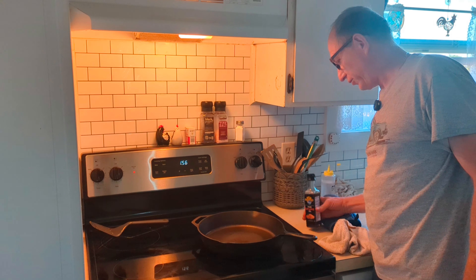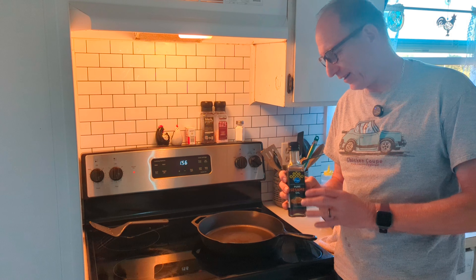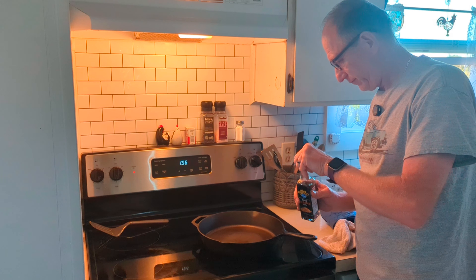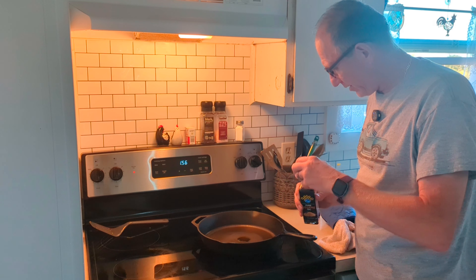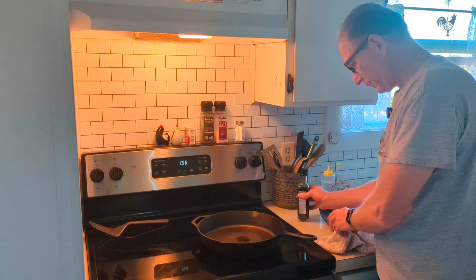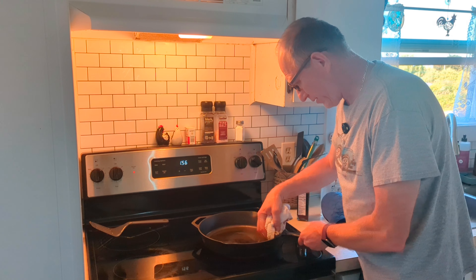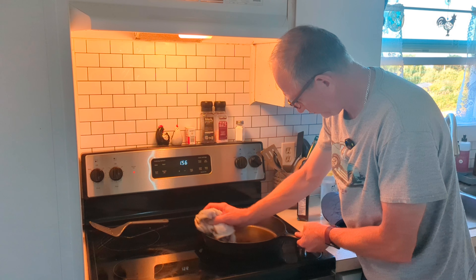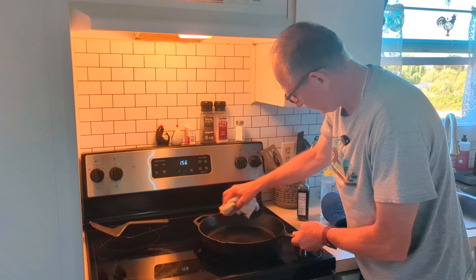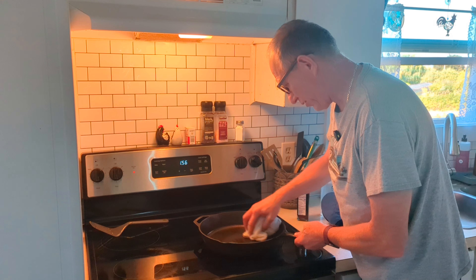I'm actually out of avocado oil today, so I'm going to use some pure sesame oil, which is a high heat oil and it'll give a little added flavor to whatever you're cooking in your pan. Take about a half-dollar size amount, then just take your rag and give it a good wiping everywhere. You always want to make sure you use a high heat oil or you'll smoke up the house.